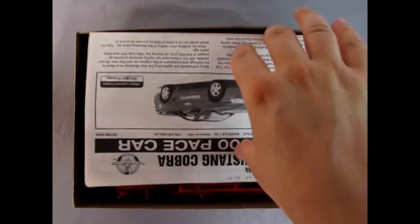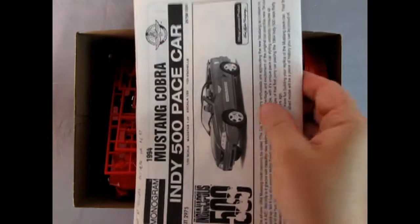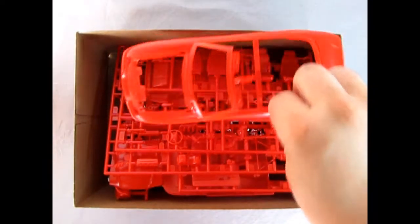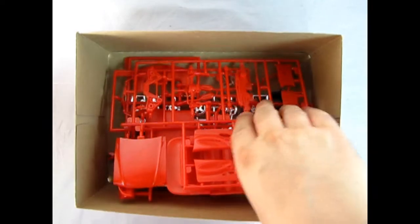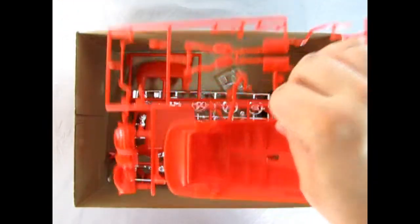Right away we get our wonderful Mustang Cobra instruction sheet, and inside we can see a decal sheet waiting for us. There are the transparent red parts — and she's molded in red all right. Look at all this great plastic in here. You can take a look at that in a few minutes, right after the instructions with Danny the dog.